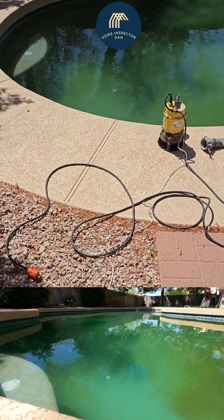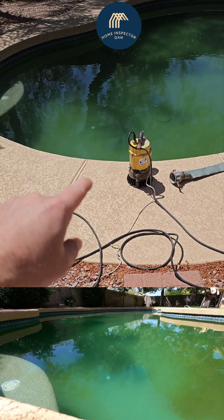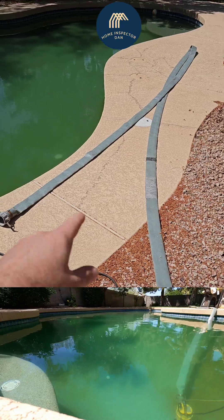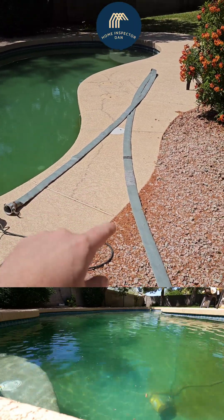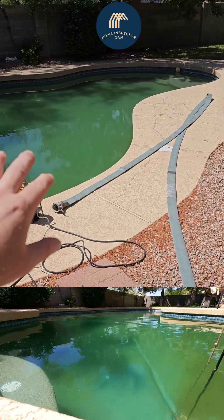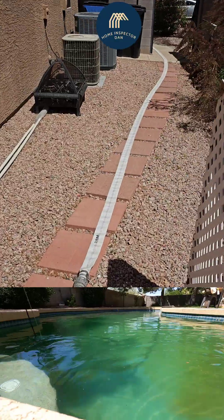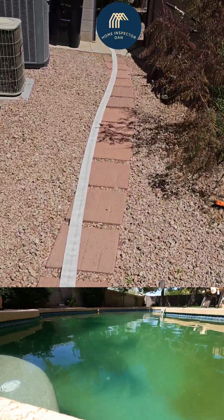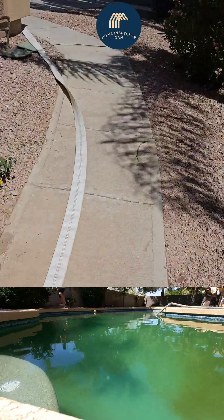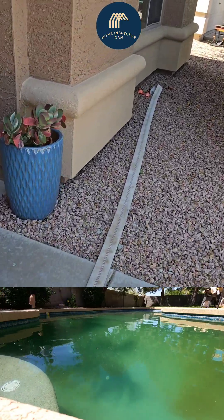I've got everything set up. The pump comes with a nice long rope so we can lower it to the bottom of the pool — you don't want to just drop it in there, that thing is really heavy. We've got about 20 to 30 feet of extra hose that I'm going to throw in the pool and let it settle so it doesn't get hung up on any rocks. We've got a nice long run to the front of the home to the cleanouts.